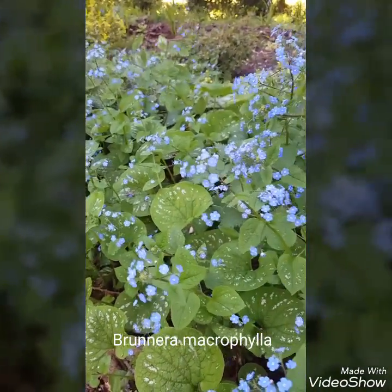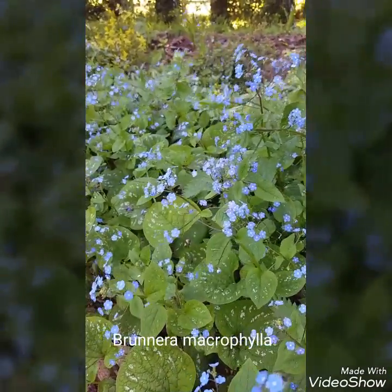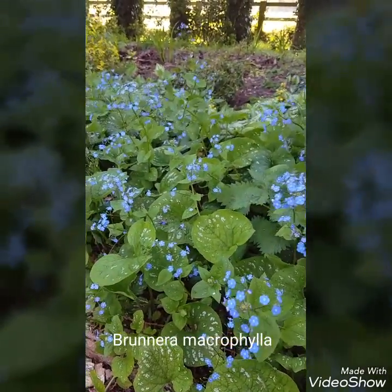Now this ground cover plant we've got here is Brunnera, and as you can see in April it gives you some fantastic colour in your woodland garden.